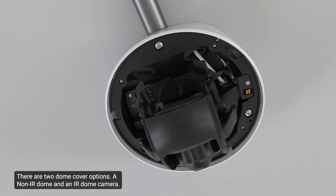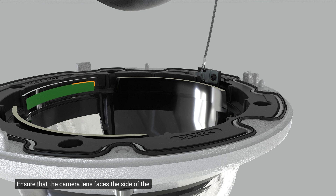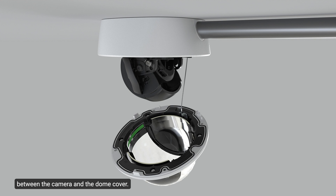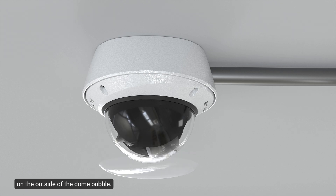Once the camera is aimed and set, install the dome cover. There are two dome cover options: a non-IR dome and an IR dome camera. Be careful not to touch or scratch the dome bubble when installing the dome cover; keep the protective covers on the outside until installation is complete. To install the dome cover for an IR dome camera, attach the lanyard to the dome cover, ensure the camera lens faces the side with the green label, and tuck the lanyard under the dome cover. Align the slots on either side of the camera with the slots on the dome cover and gently slide it on. Fix the camera into place by pushing upward on the dome bubble, rotate the rim until the set screws align with the screw holes, then tighten the screws with the star-shaped driver. Remove the protective cover on the outside of the dome bubble.